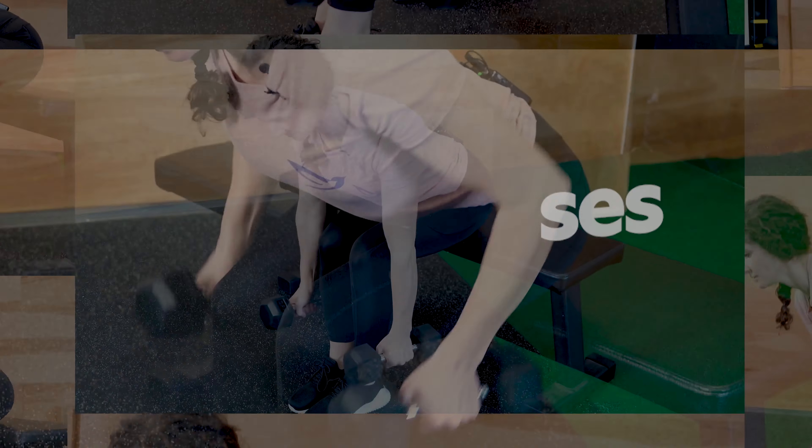Hi, I'm Darian, coach at Copilot, and today I'm going to show you three seated hinge movements.